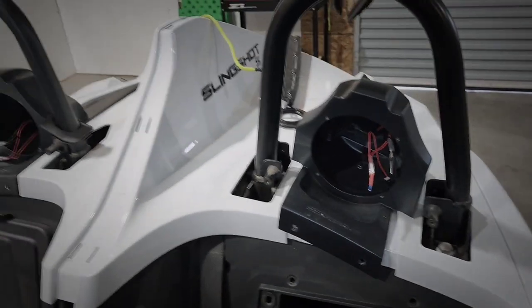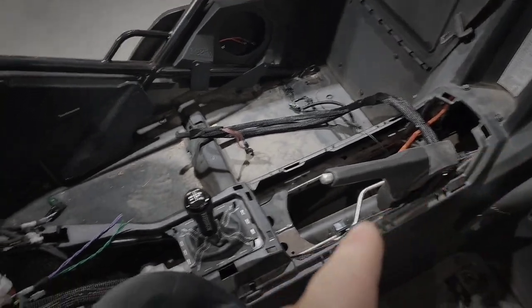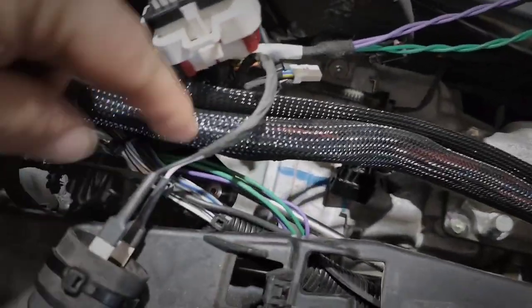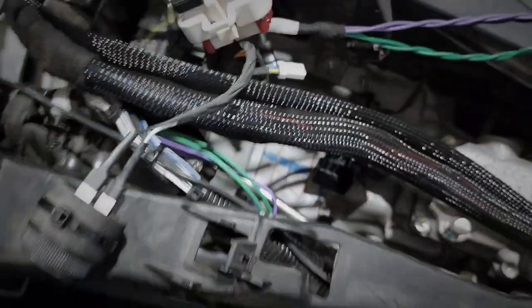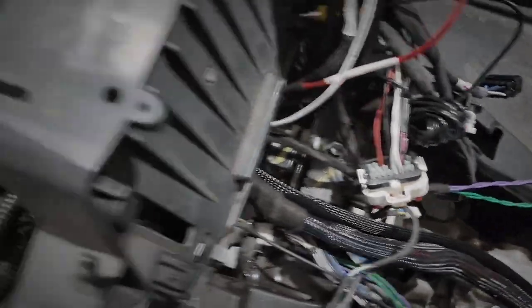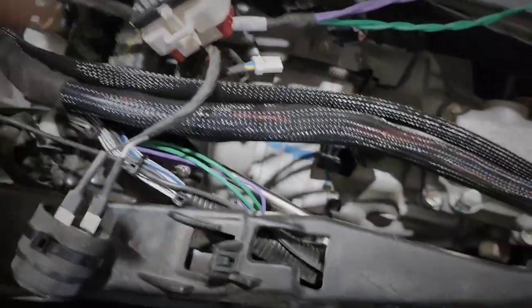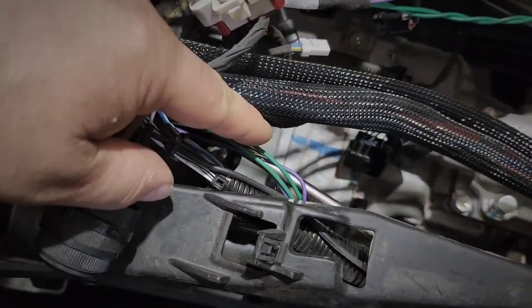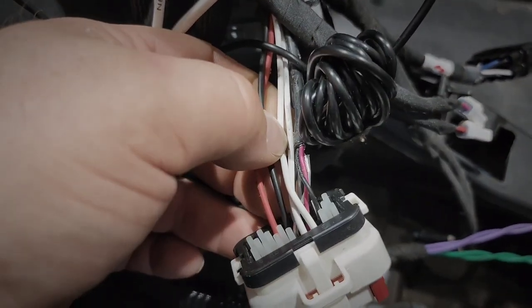There's nothing in the factory harness for the rears, but the wires are there. I followed them and they run down and forward — I found them in this bundle right here. If you separate the bundle you can pull them out, and these are the rear speaker leads. They keep going forward in this bundle but they're not terminated to anything, so they must run up and just stop for future upgrades. I went ahead and grabbed them right here, and this is where I'm going to tap to send my rear signals to the rear speakers.